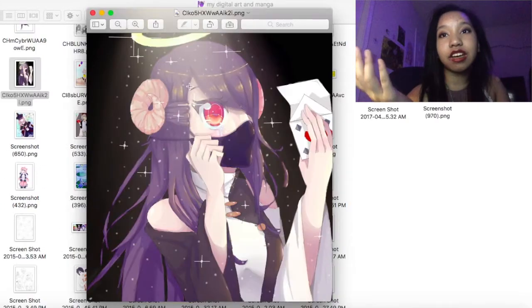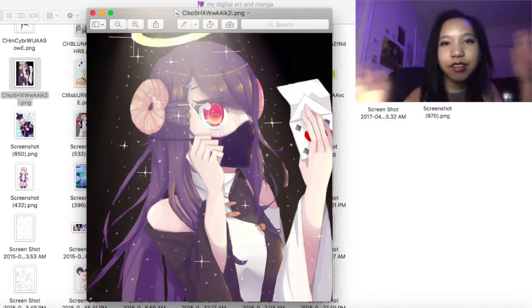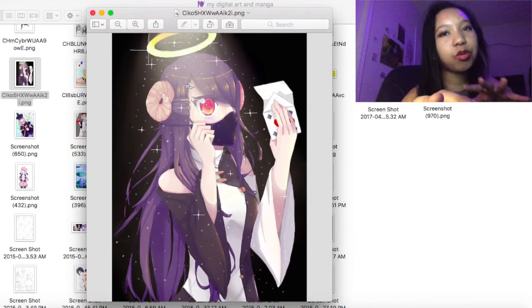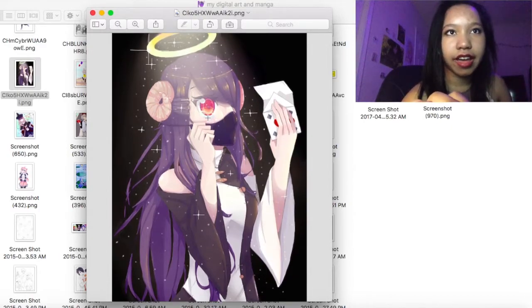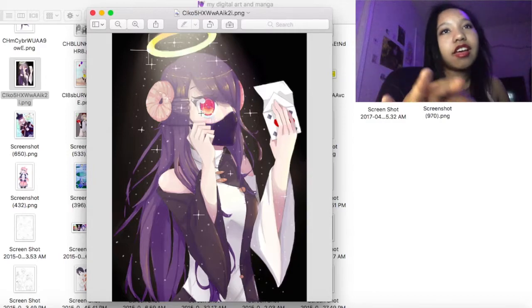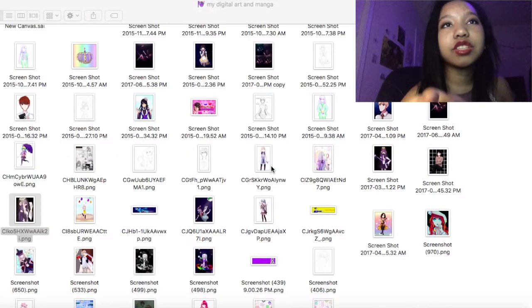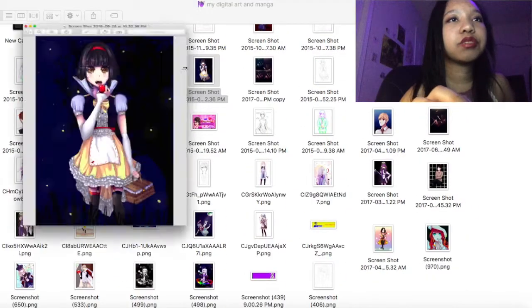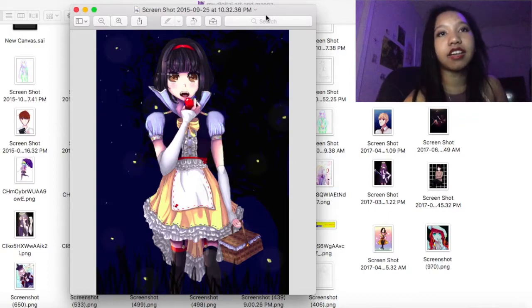She was an OC I made — supposed to be like half-demon, half-angel, mysterious but cool, which is why I gave her horns and a red eye, but also a halo and this really bright yellow other eye. I eventually did give her a name and that speed art is on my channel.